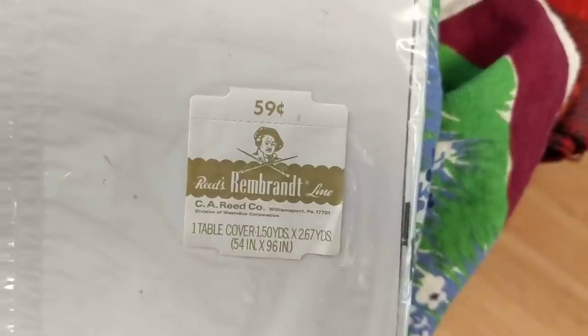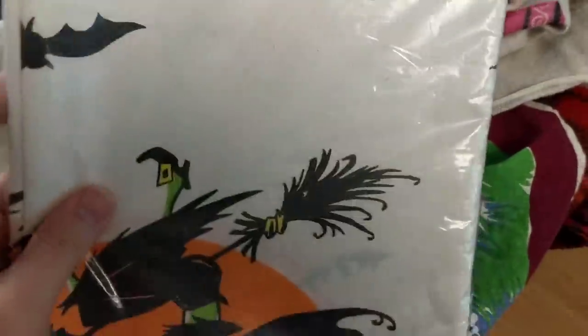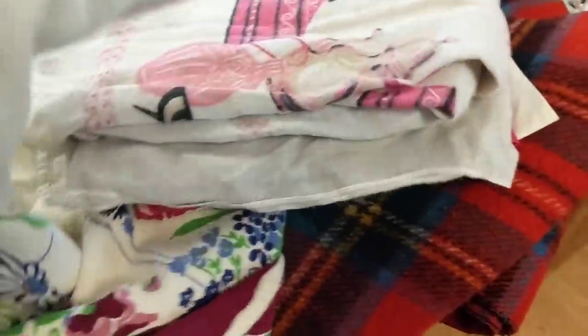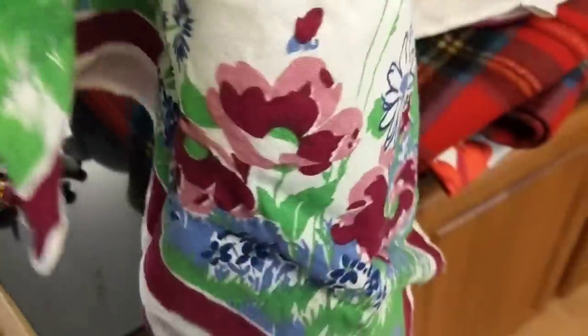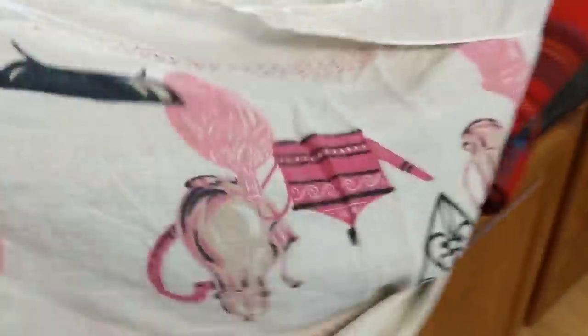I also grabbed this — it's made by Rembrandt Reads line and looks to be from the 70s or late 60s. It's a Halloween paper tablecloth, and I had to grab that for 10 cents. Then I grabbed these tablecloths — all 50 cents. There's this one here with really pretty flowers. These are things that'll probably go in my booth. I haven't really tried selling tablecloths online, but if they're in great shape without any issues I'll put them online.